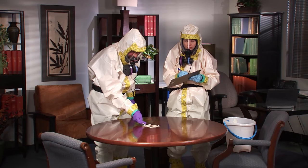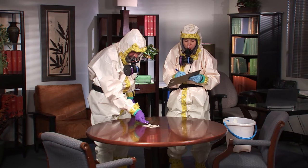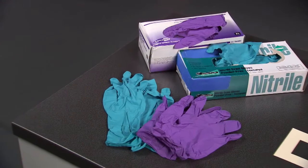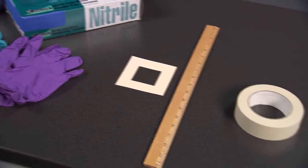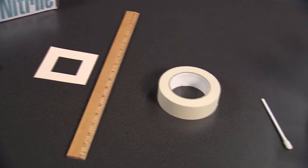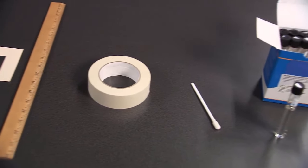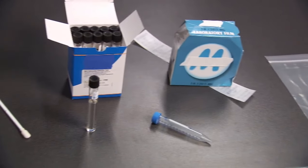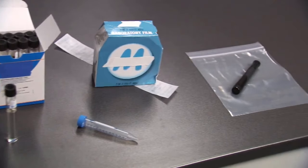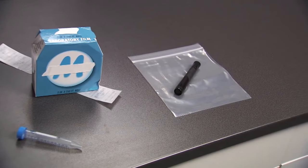Before sampling with a macrofoam swab, the sampler and the assistant will each need a pair of new gloves, a 2 inch by 2 inch disposable template or a disposable ruler, tape, a macrofoam swab, buffer solution, a screw cap tube, paraffin film, a resealable plastic bag, and a permanent marker.